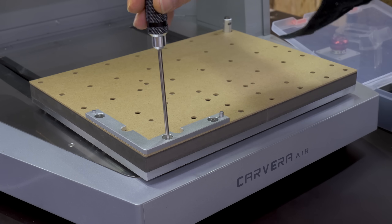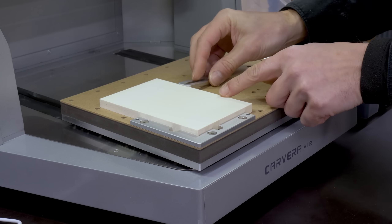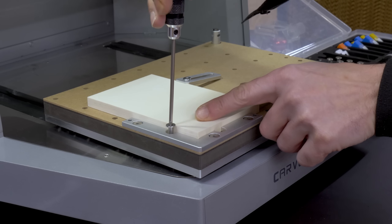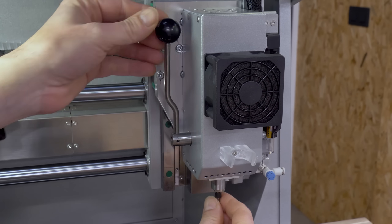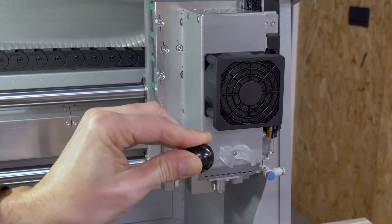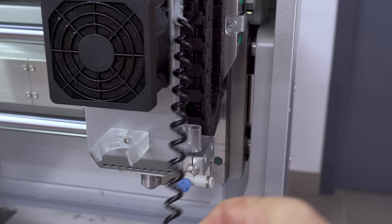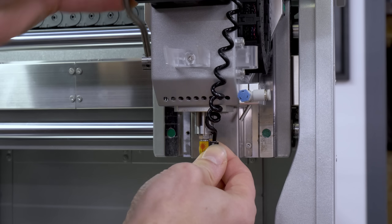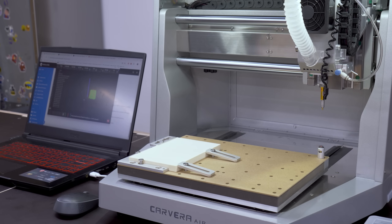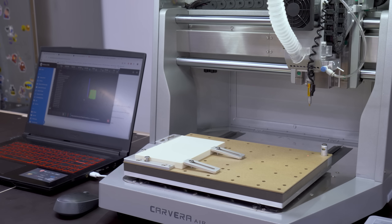Now I have to secure the epoxy resin piece to the bed of the CNC. The first thing it asks for is to mount the wired probe in the spindle. This probe will scan the limits of the workpiece and accurately measure the thickness of the piece we're machining. I had never tried a spindle with such a quick tool-change system, and you can't imagine how much of an advancement this is if you've never used a CNC without this upgrade.